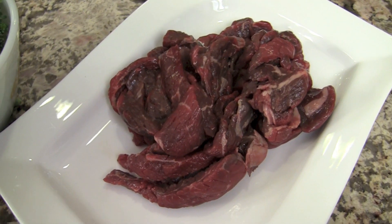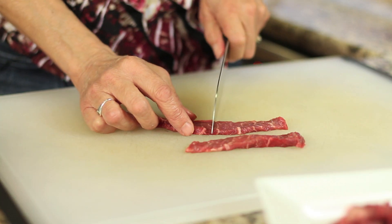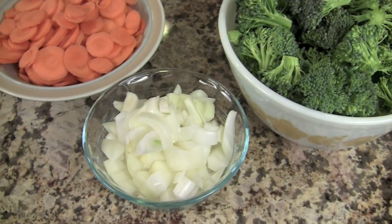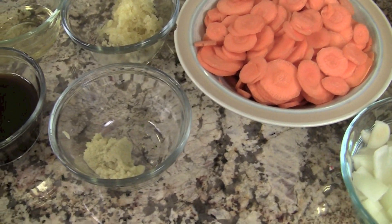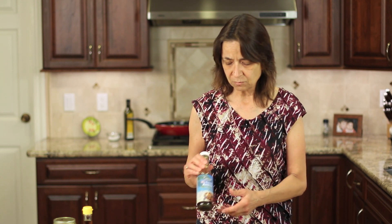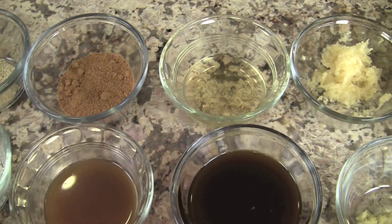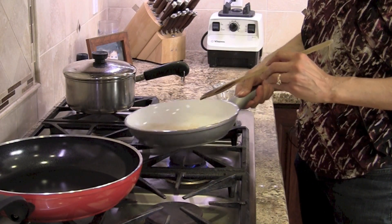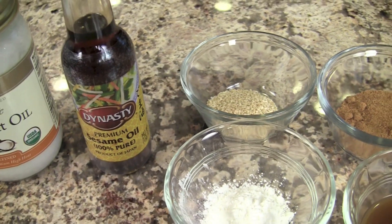Alright everybody, let's go over the ingredients and get started. First off, I have my beef sirloin here, already cut up into pieces from the butcher. We have our broccoli florets, a chopped onion, thinly sliced carrots, grated ginger, and minced garlic. I'm using coconut aminos instead of soy sauce — you can find it at most grocery stores or online, and I'll leave a link in the description. We'll also need rice vinegar, beef broth, coconut sugar, cornstarch, sesame seeds, sesame oil, and coconut oil.